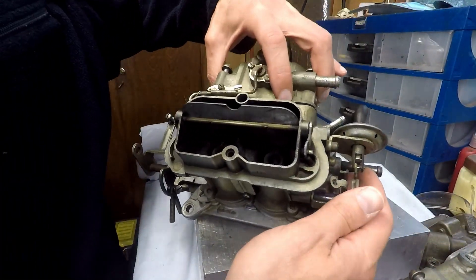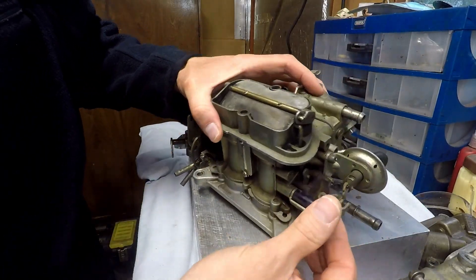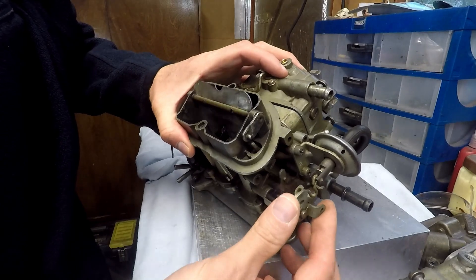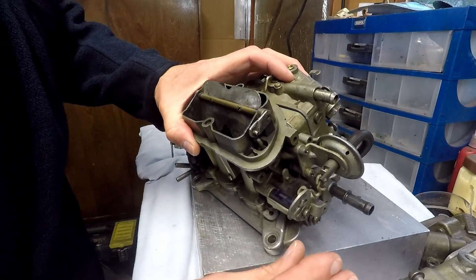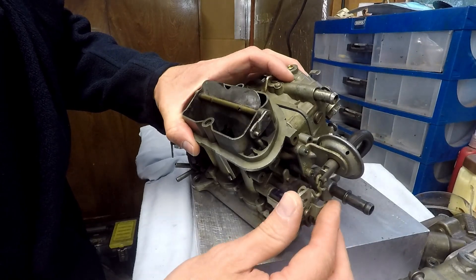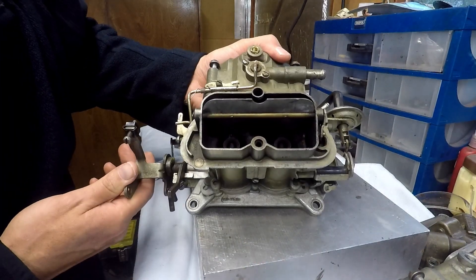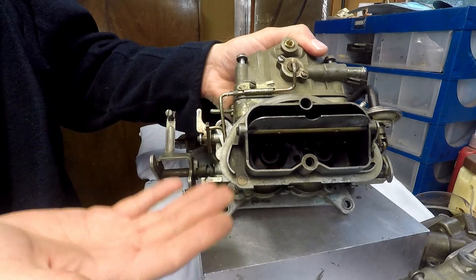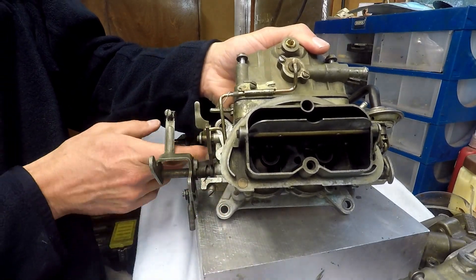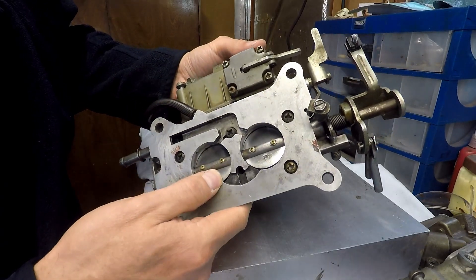In this main center carb, you've got the choke here. It has a thermostat that moves this arm — the thermostat is located on the manifold and this is what operates the choke. This is a choke pull-off function. So basically this is a standard two-barrel carb — there's not a lot of science to it.